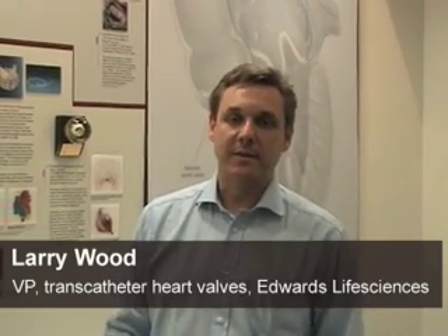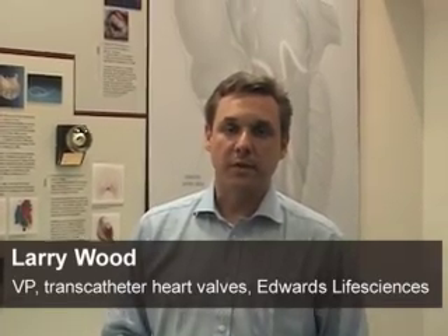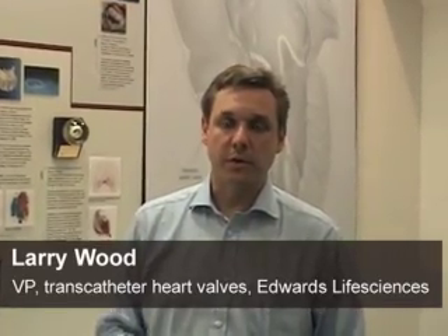The Edwards Sapien transcatheter heart valve is really intended for patients who aren't well served by current therapies, by current open heart surgery for aortic valve replacement.